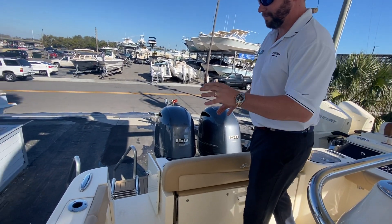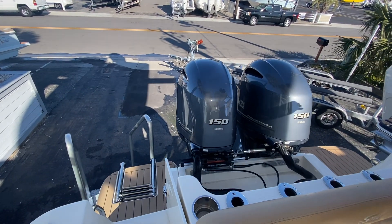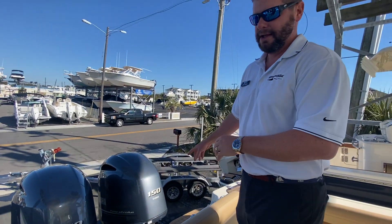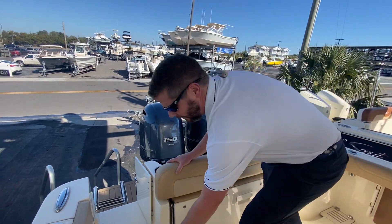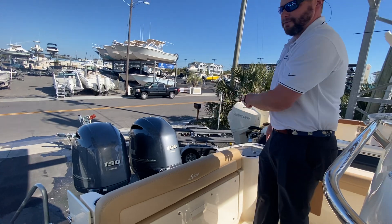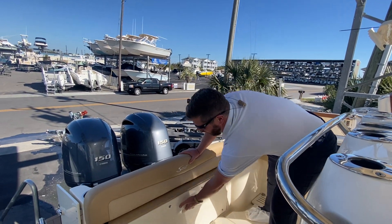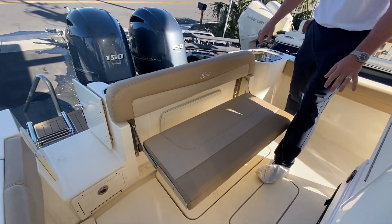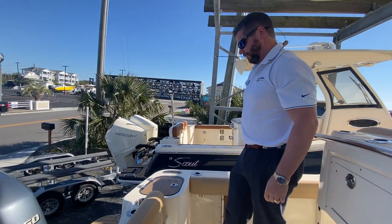We have a nice swim platform on both sides, so you can have access when you're at the sandbars or when you're fishing, having to get on and off the boat easily. Big walk-through transom door for pulling the fish up, and then a nice little access to tackle doors here. Five transom rod holders in the back, two in the gunnels, and then a big aft bench seat. Great for sitting three passengers in, and it can fold up to give you lots of room for fighting fish against your bolster cushions.